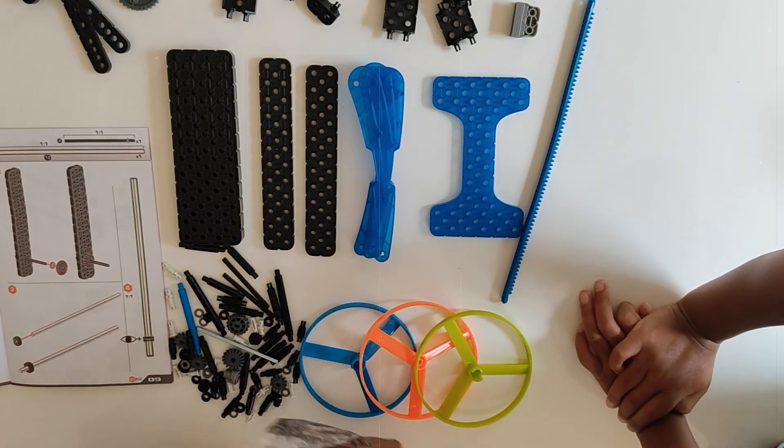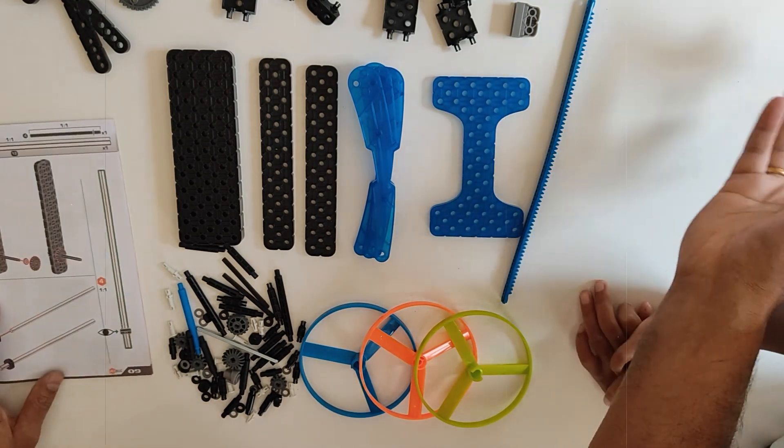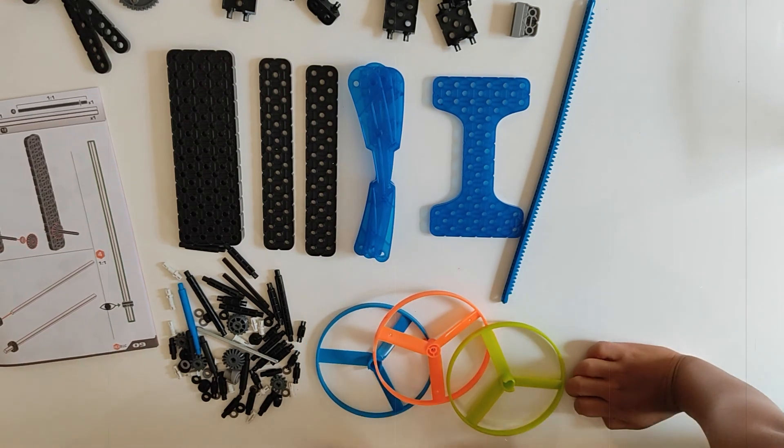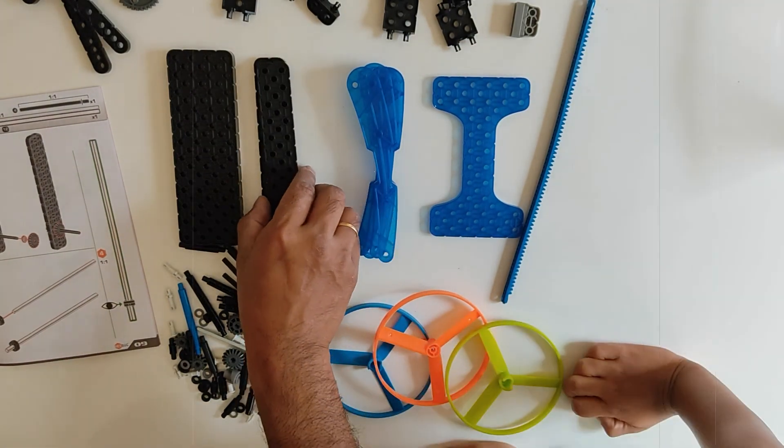We've got a tool and stuff! Okay, so these are all the small pieces. Alright, let's get started! We need these two.